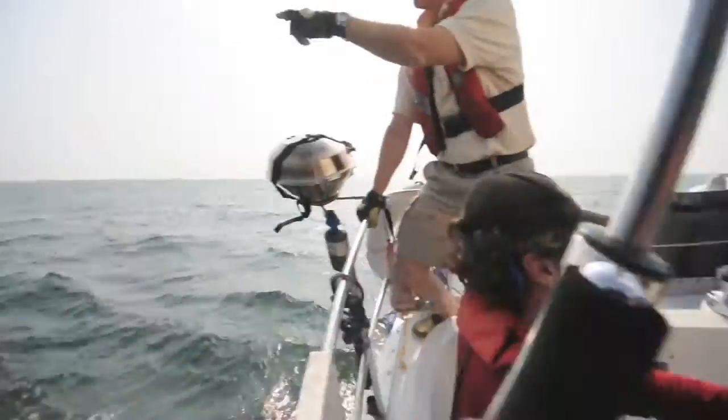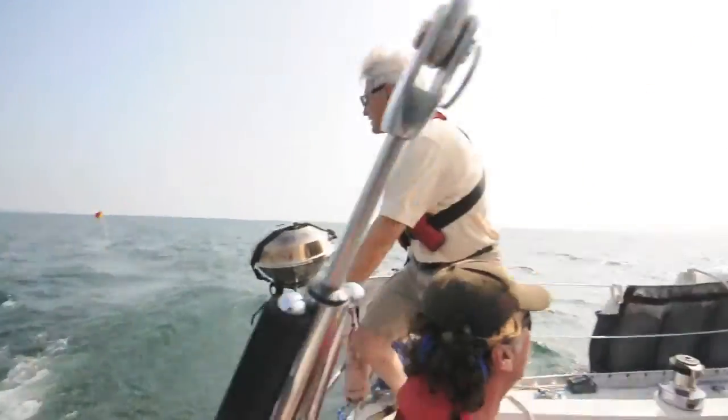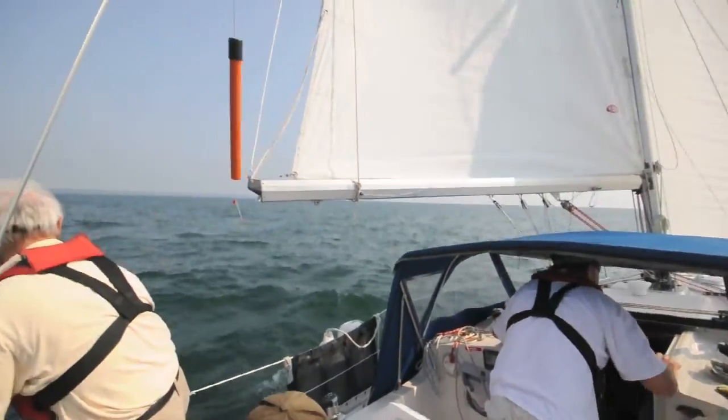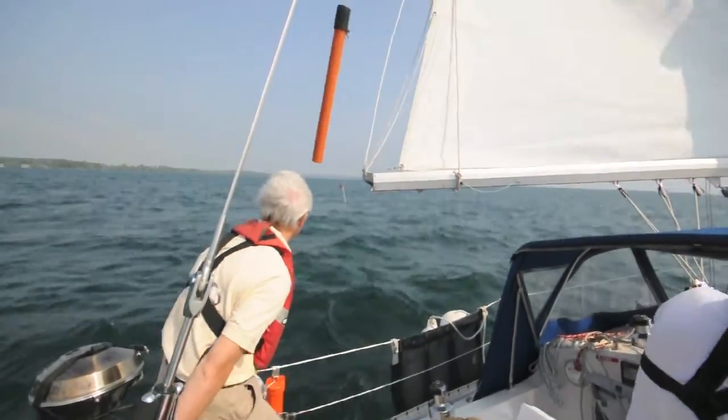Crew overboard. The pole is deployed. 'Are you okay?' The helmsman tacks the boat with the jib abacked and sails away on a beam reach.